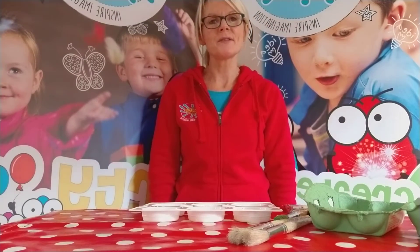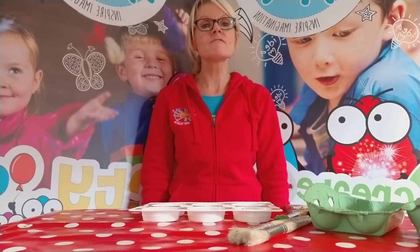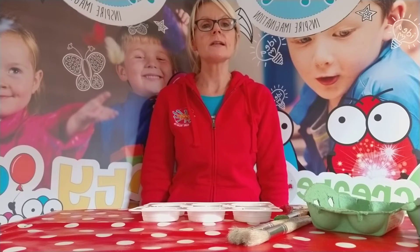Hi, I'm Nicola and I run the Creation Station in Nottingham, and I'm going to bring you the two-minute craft today. This craft is really fantastic for our younger creative children, our preschoolers — it's really versatile, really good fun to make and really good fun to use.